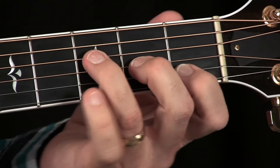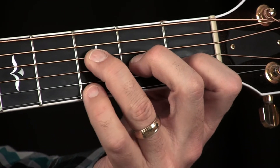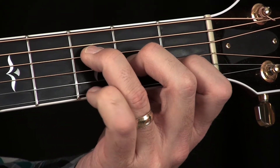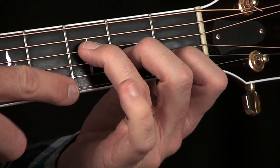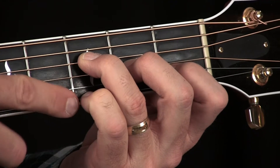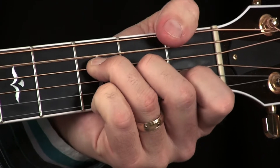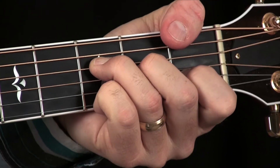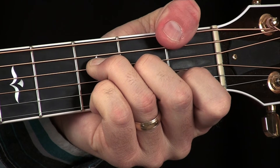You may see friends or people you play with placing their pinky down on an extra note. That actually becomes an F add 9 — instead of the 7, you're putting a 9 on top of the chord. It is a different chord, but it's also another good substitution chord. You can even wrap your thumb over and play that 9 chord with that F on the bottom.